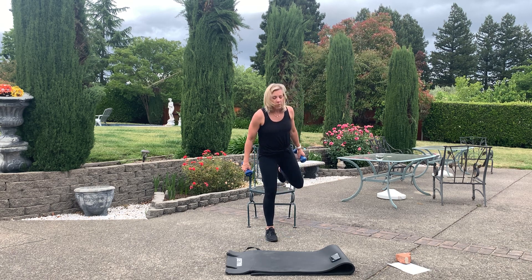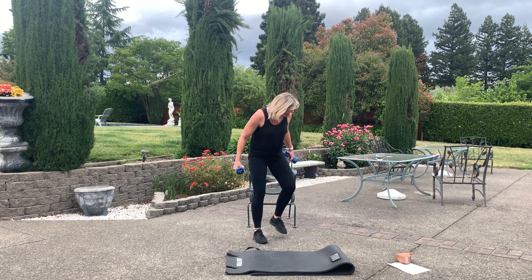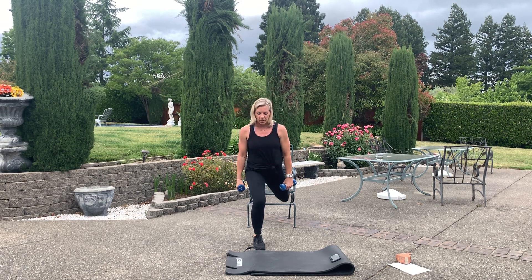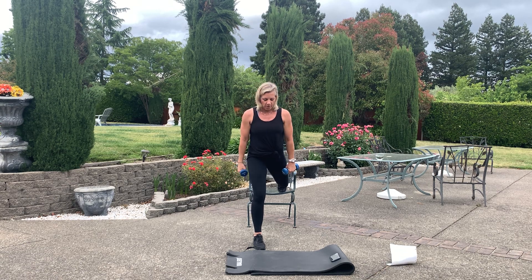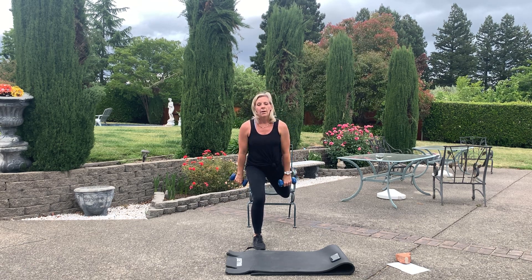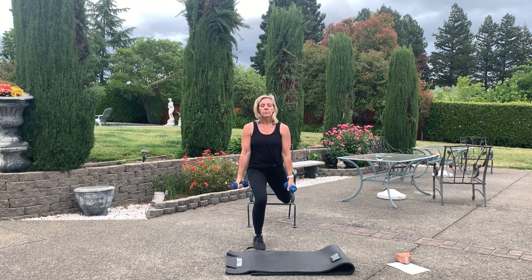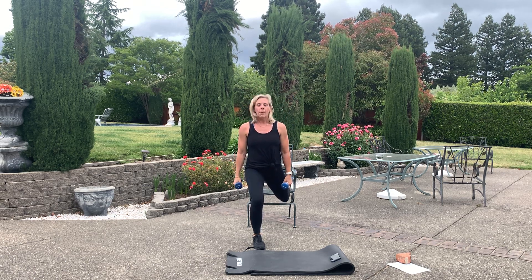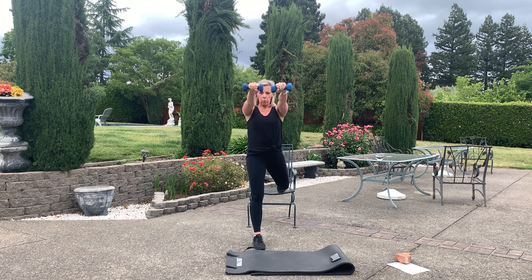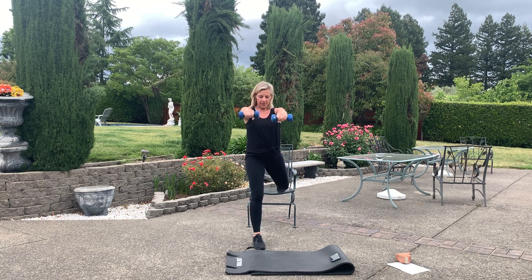Good job — left leg up, other leg, same move. Shoulders back. Low, drop it, curl, up, front raise. Working shoulders, bicep, quads — a lot going on here. Shoulders back, chest up, feel the burn. Stay with me — your timing, your way. A little bit more. Curl, tighten the butt. Recover.